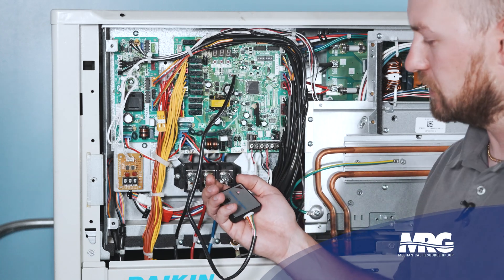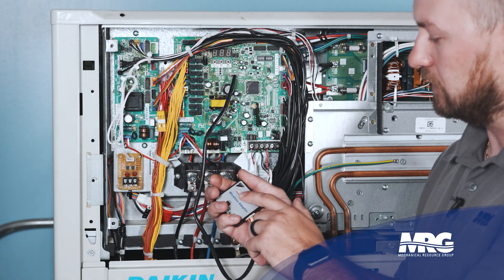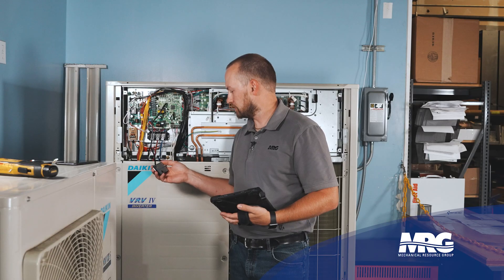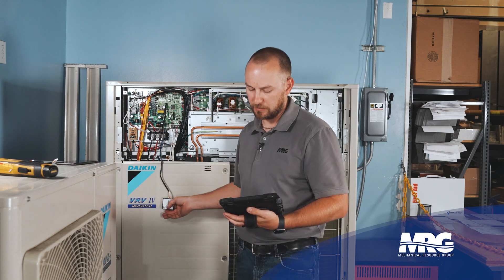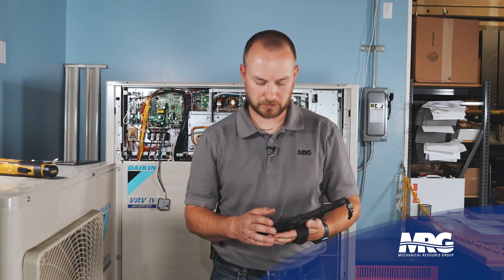Just plug it in, you'll feel it snap, and you'll see the status LED begin to blink. Once you see the blinking light, now you're ready to connect the device to your tablet or phone or whatever it is that you're connecting to.